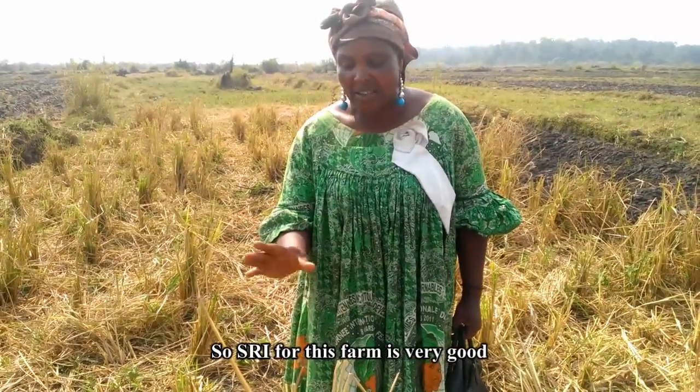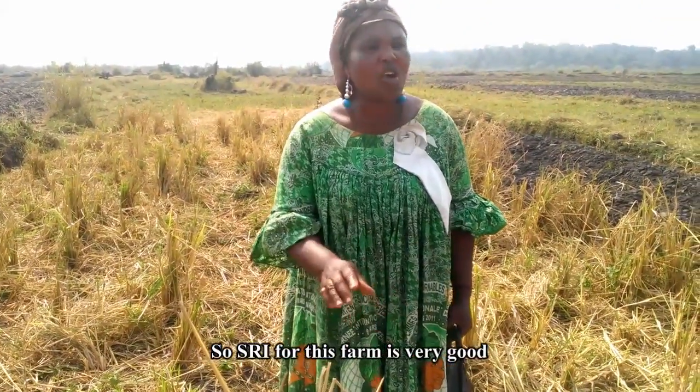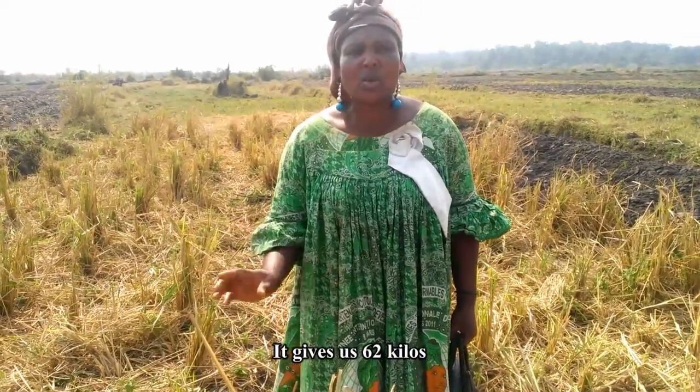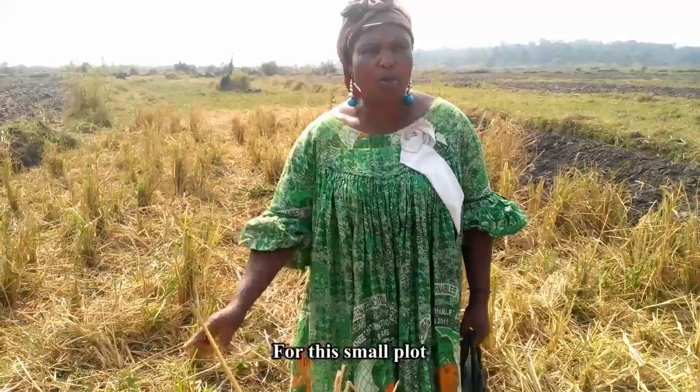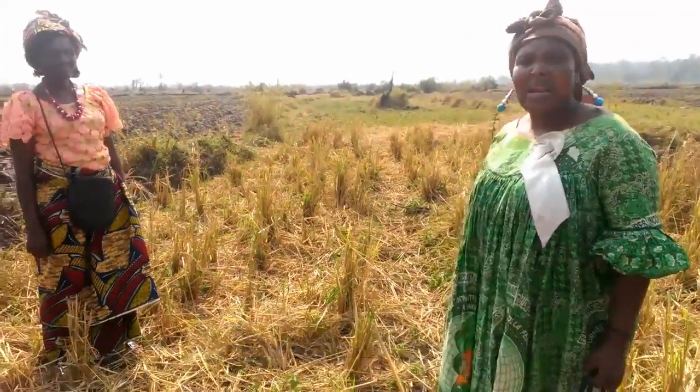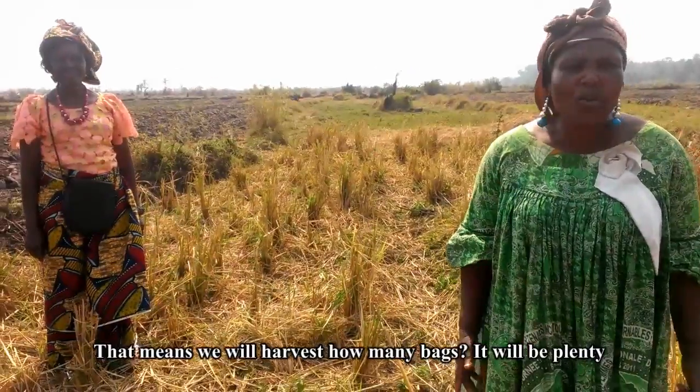SRI rice for this farm is very fine. This small place you see gave me 62 kilos for this small plot. So if you work SRI, you will reach up there — that means you will harvest many bags, you will get plenty. Thank you.